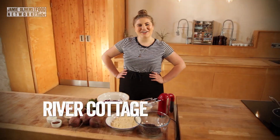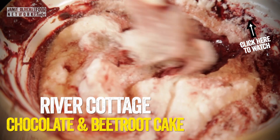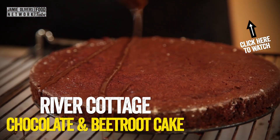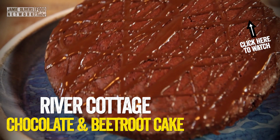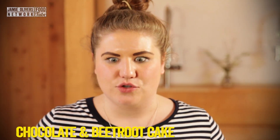I'm Chloe and I'm an apprentice here at River Cottage and I'm really excited to be cooking a chocolate beetroot cake for Food Revolution Day. So delicious, really chocolatey, really earthy with the beetroot and so good with the natural yogurt.